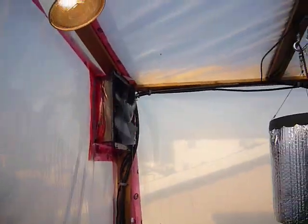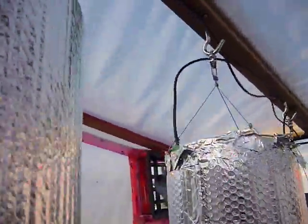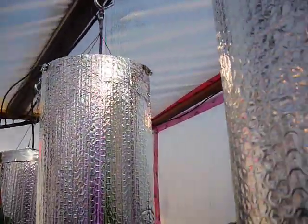You can see the fan there. The irrigation system is just some drippers on all the plants here and sprinklers. You can see up here I have drippers as well for all these hangers.